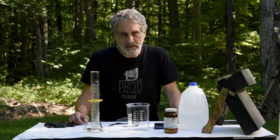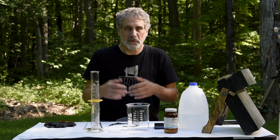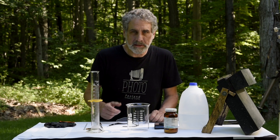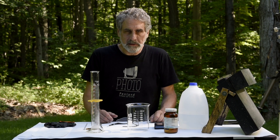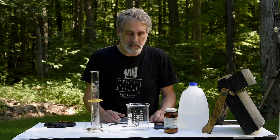Hi there, my name is Bill Schwab and I'd like to welcome you to Northlight Photographic Workshops. I'm coming to you from the lawn of the PhotoStock workshop here in the beautiful woods of northern Michigan. Today I'm going to do a little bit of a chemical mixing demonstration for the wet plate process.